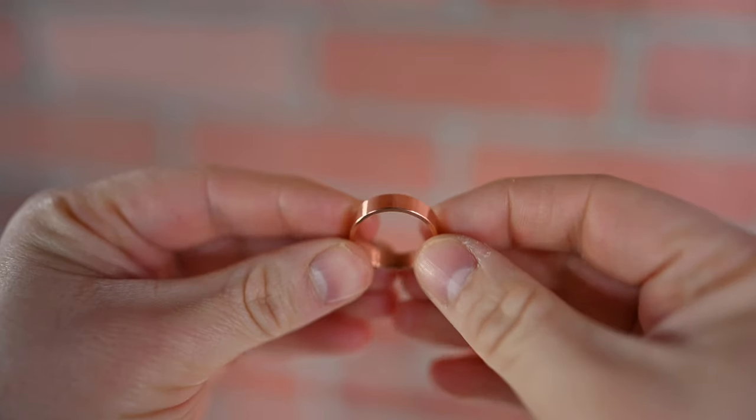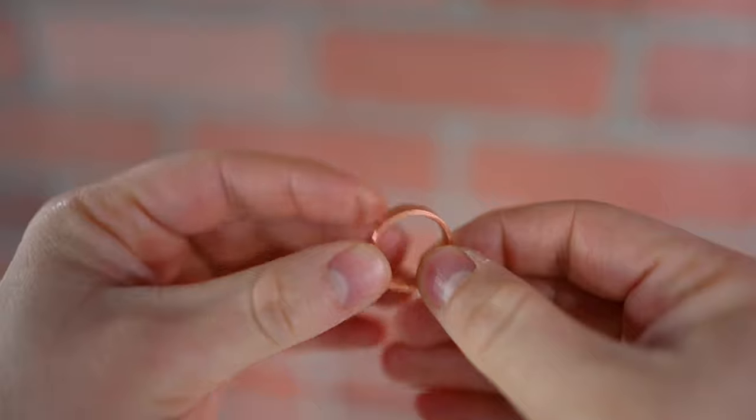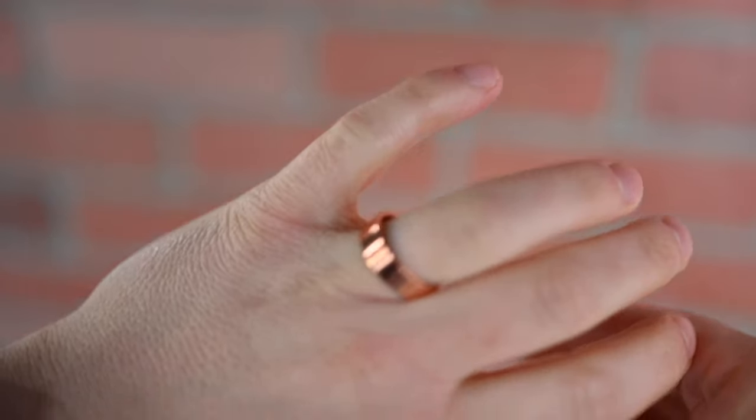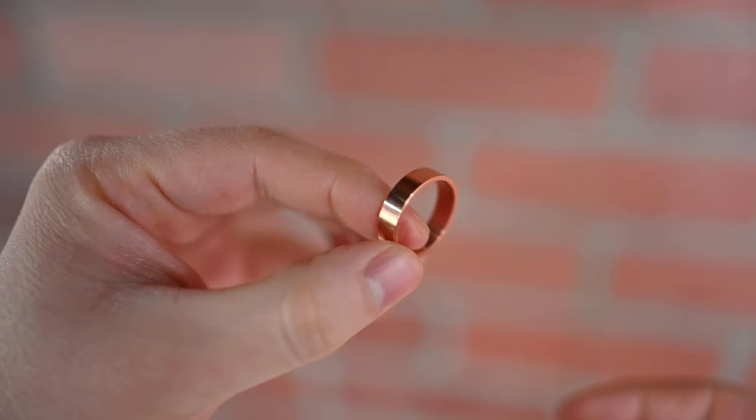Next is the copper ring. The copper is one of my favorites just because of how unique it is — you don't see a lot of copper rings out there. We see gold and silver, steel, titanium, stuff like that, but copper isn't super common. It's just a really gorgeous color, and it will develop a very nice patina the more that you wear it.